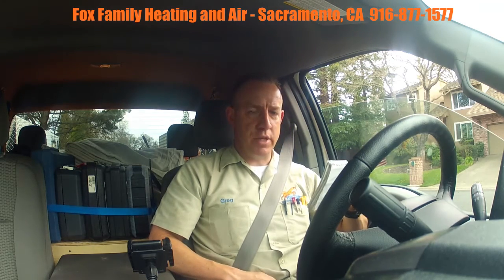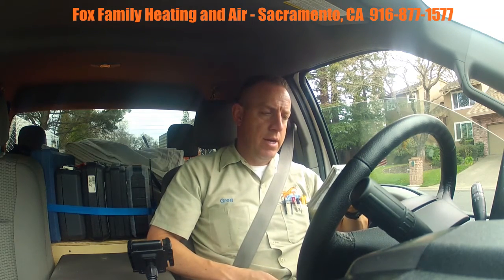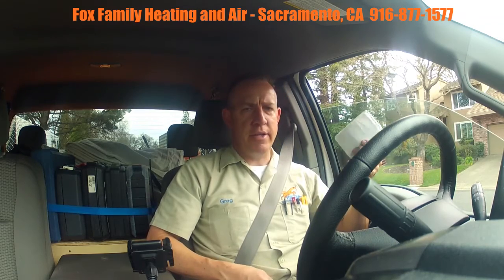The hot surface igniter was good. We had a dirty flame sensor and cleaned it out really well for them.